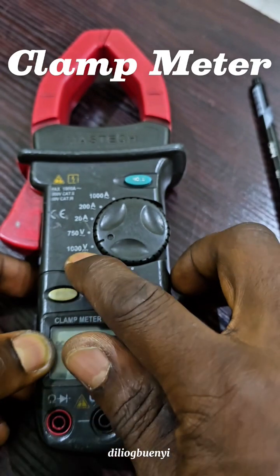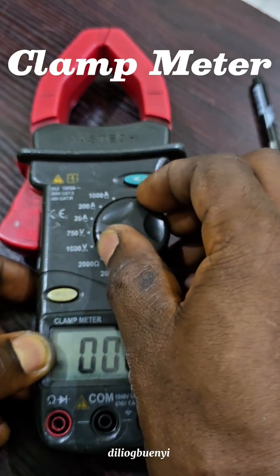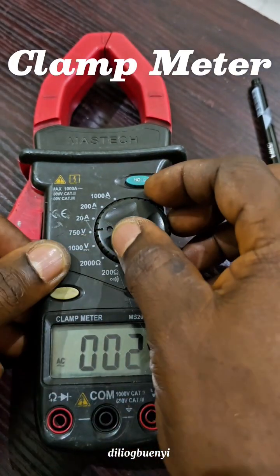When we want to measure DC voltage, we're going to select this position — it cannot measure above 1000 volts DC. When we want to measure AC voltage, we're going to select this position — it cannot measure above 750 volts AC. And when we want to measure...